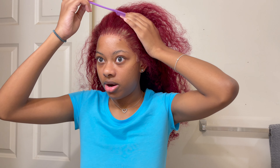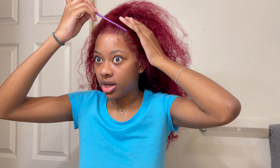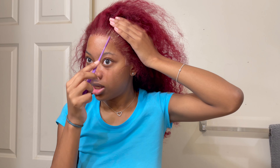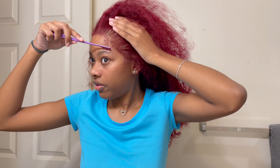I am going to add baby hairs, but you see right here I over-plucked, so I'm going to kind of finesse it and smooth the hair upward like that, and I'm going to take out literally just a few pieces of hair.